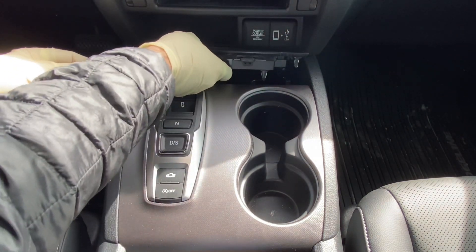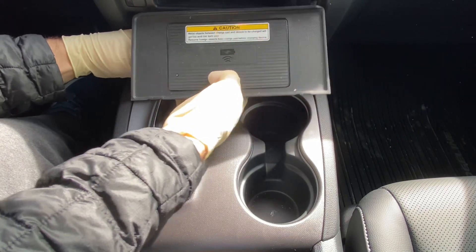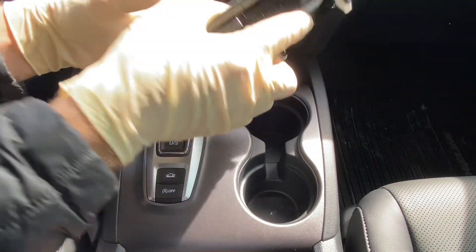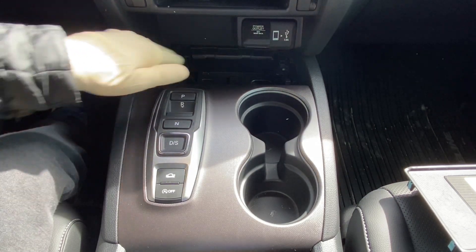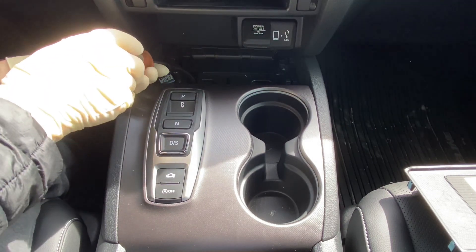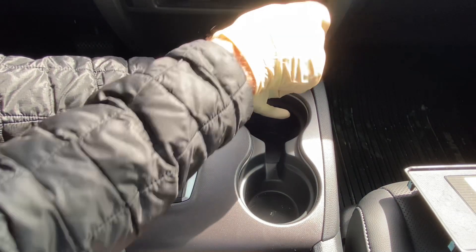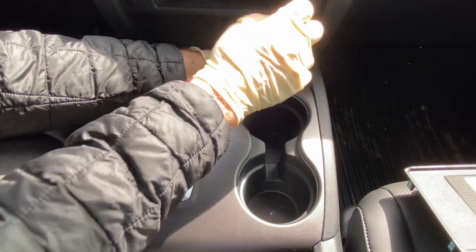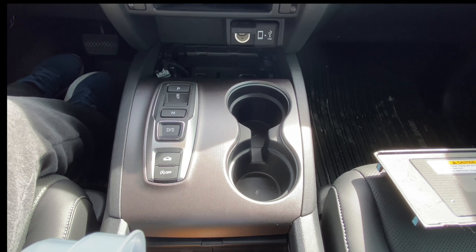Once loosened, you can lift the charging pad up and out. There is one connector on the bottom, so go ahead and unplug that and move it out of the way. Next, remove the two screws underneath — one on each side.